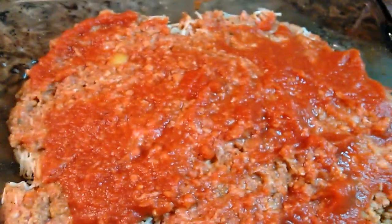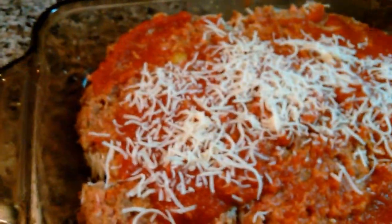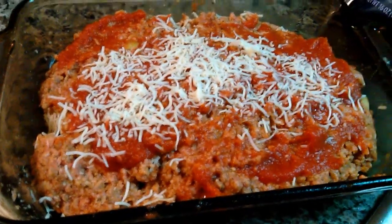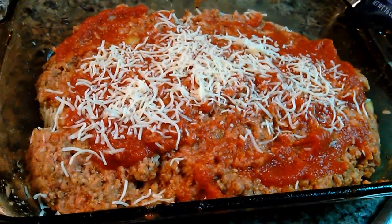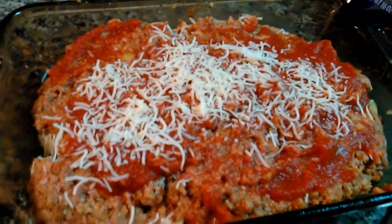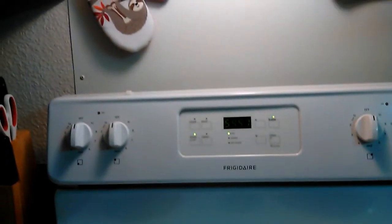I added the rest of the tomato sauce on top and then put a little bit more mozzarella on top. About five minutes before it's done, come back and put more mozzarella on top just until it's melted. I put it in the oven for an hour.